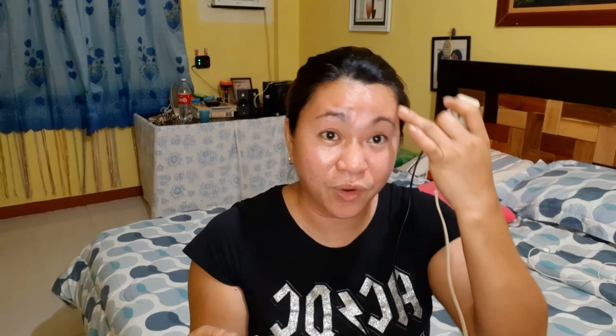Let me grab the box. Here's the box, friends. It was delivered by Ninja Van. I ordered it on Lazada — I ordered on July 7 and it arrived today, July 17. The packaging was fine, nothing broken or damaged.